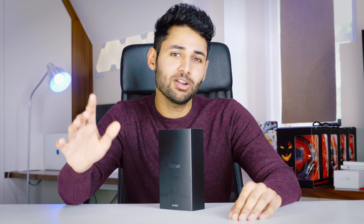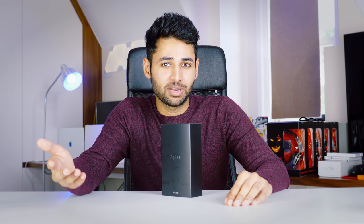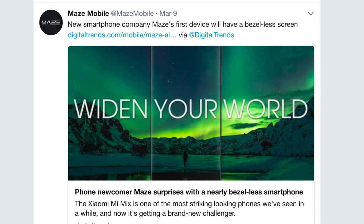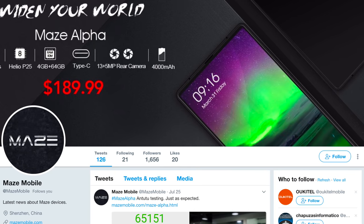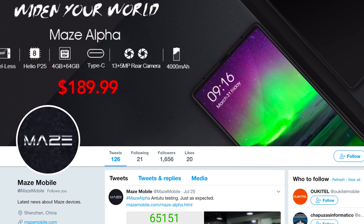So guys, this is the Maze Alpha, and it is a supremely massively interesting phone, primarily because nobody's heard of the company. This company just appeared on social media, started teasing this incredible device, and later down the line announced it would cost less than $200. So you can imagine we're pretty excited about it. Without any further ado, let's unbox it and see how it stacks up.